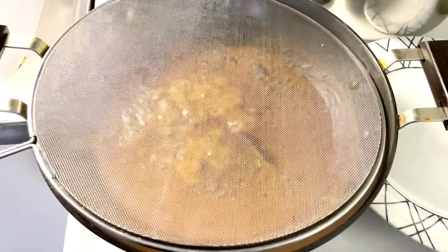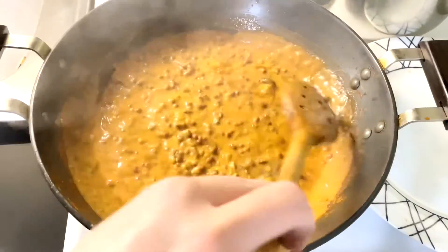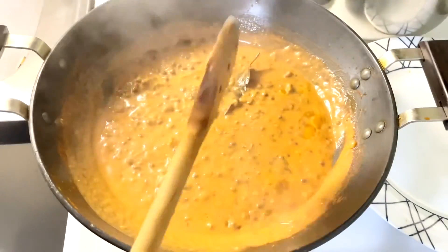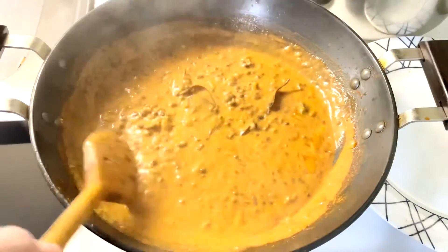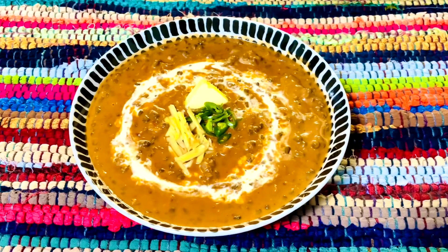After 30 minutes you will see that the dal will turn into a golden color and creamy texture. It's ready now. I'm going to transfer it to a serving plate. Our delicious creamy buttery dal makhani is ready to serve. You can enjoy it with any flatbread of your choice.